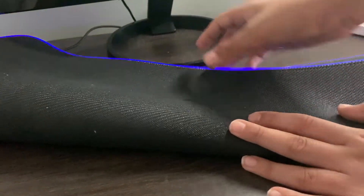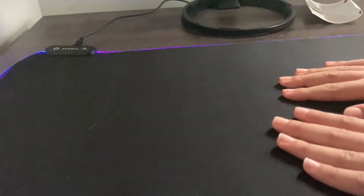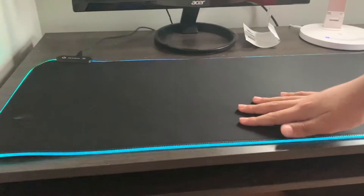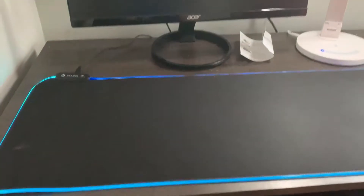Let's look at the grip on the bottom of the mousepad. It is pretty strong, and if you try to slide it, it won't slide, which is good. So if you move your mouse and keyboard a lot, that means the mousepad won't go all over the place and slide across your desk.